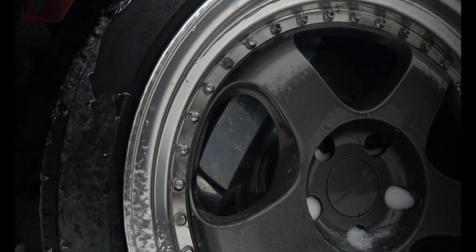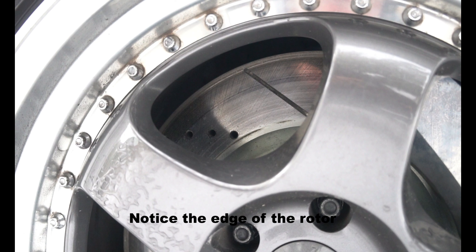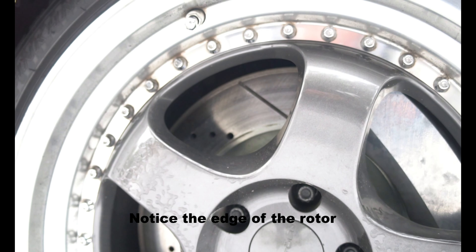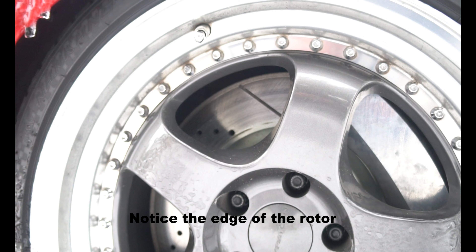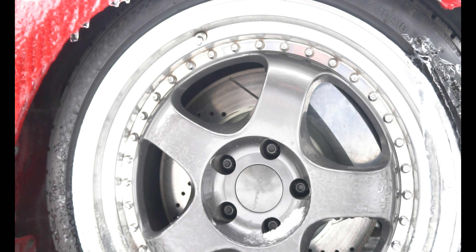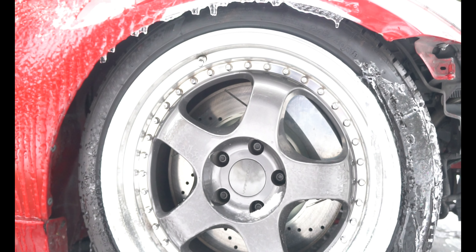Another issue I ran into was minor grinding due to the clearances between the inside of the caliper and the outside edge of the rotor. I fixed that with some small washers to change the offset just slightly between the rotor and the caliper.